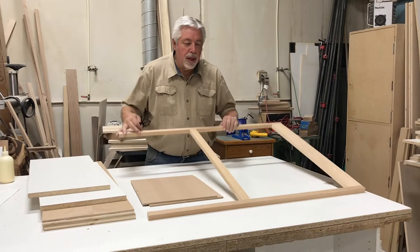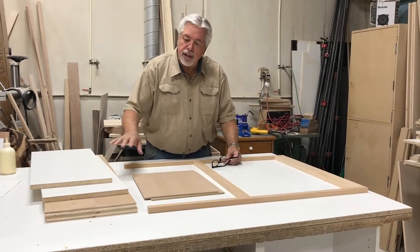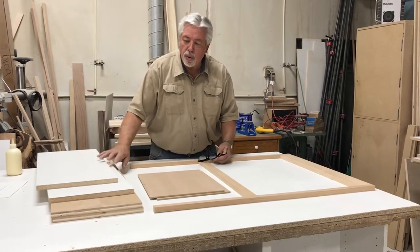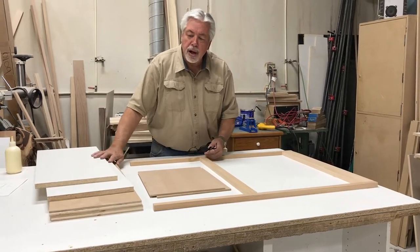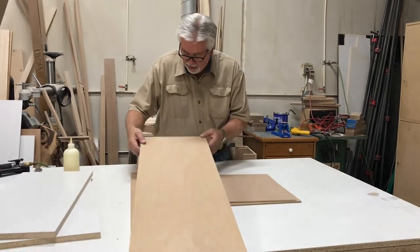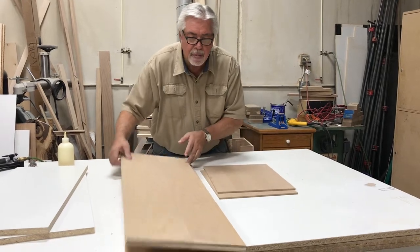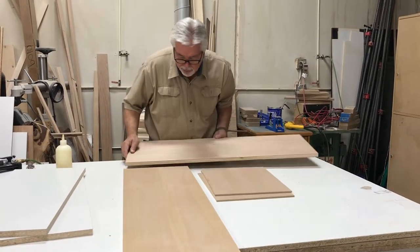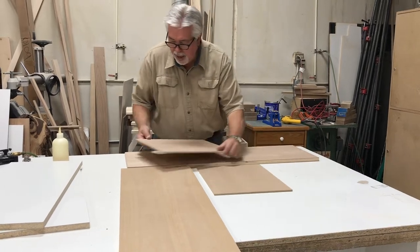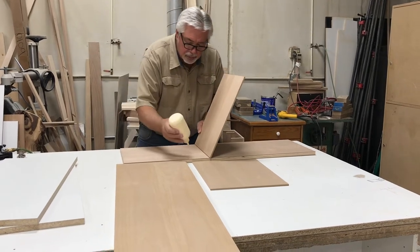We've now completed our face frame piece, so we'll start working on the panels. We'll set our face frame off to the side, work on the panels, get the box put together, and then the face frame goes on last. The first thing we're going to do is nail a quarter inch piece to the inside of our upright panels — that will create a one inch thick panel along the bottom. We'll glue those on and nail them with headless pins.